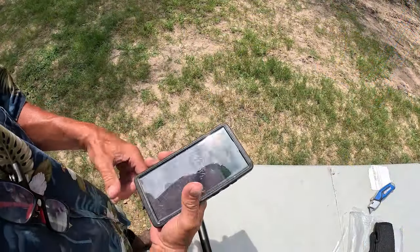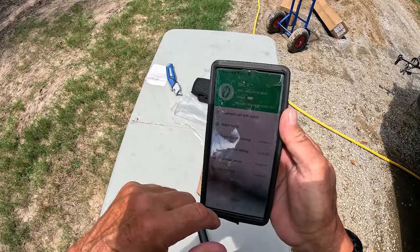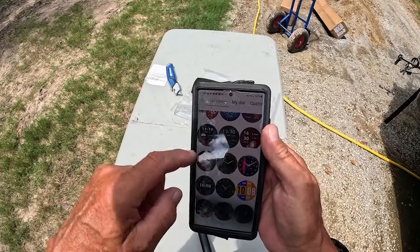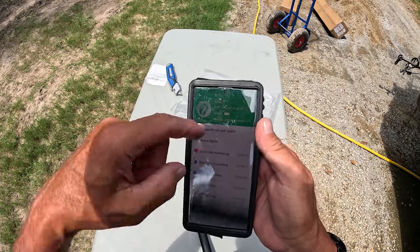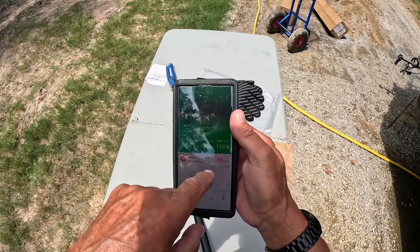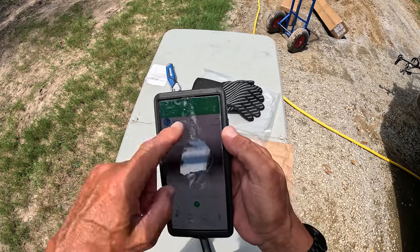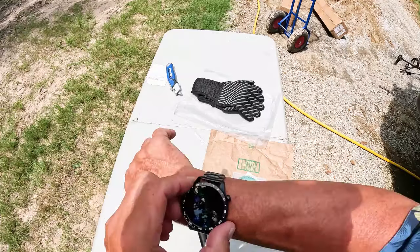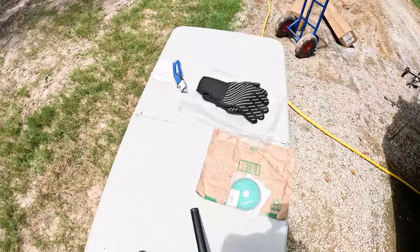I've found that this watch — I like this thing, it's pretty cool. You can go into the app, change the watch face, lots of different options. You can make phone calls, it checks all your vital statistics — sleep, blood oxygen, stress, emotional — lots of data. There are different kinds of modes for different activities, which is kind of hard to see here in the sun.